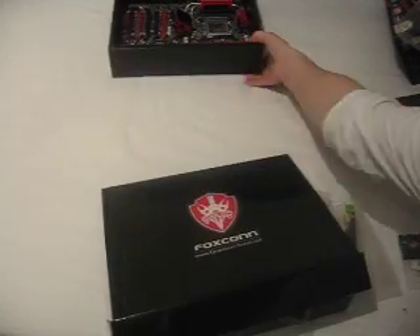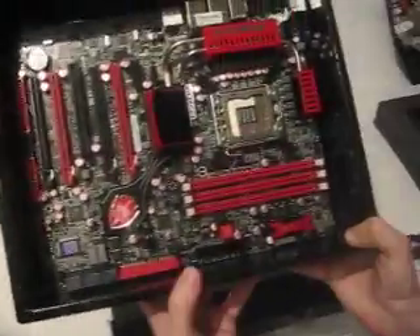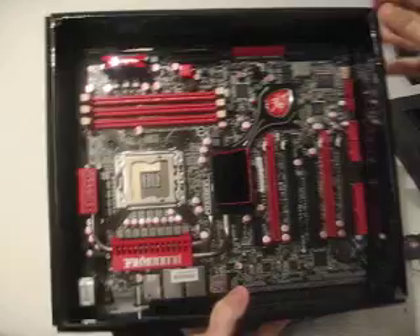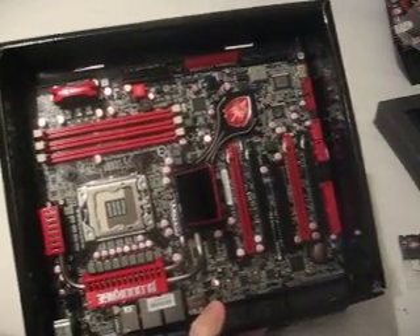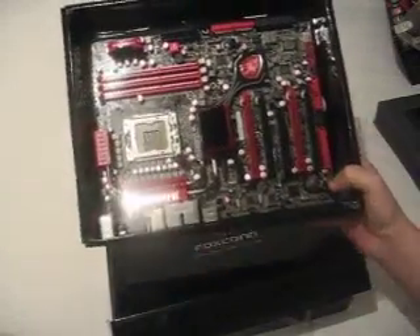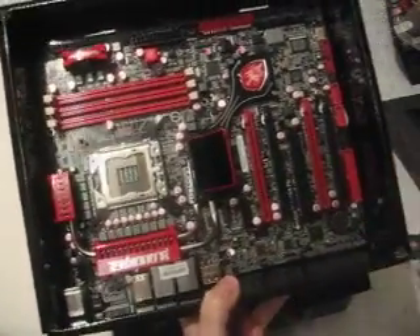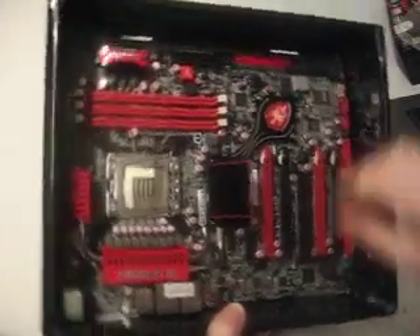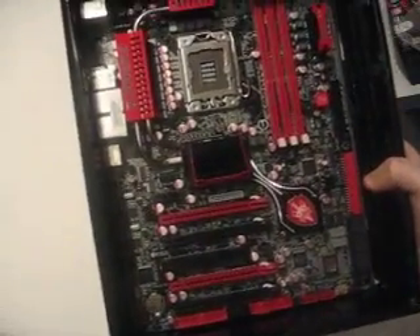I think that concludes our look at the Foxconn BloodRage. Any questions, pop on the forums, send us a message and we'll do our best to answer. Head over to Benchtec for more reviews. Thanks a lot, guys — see you.